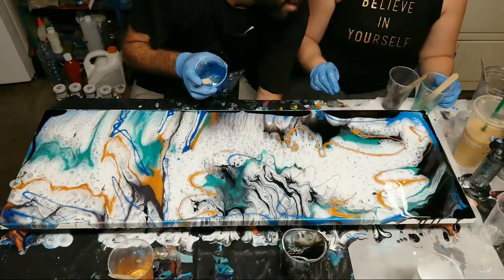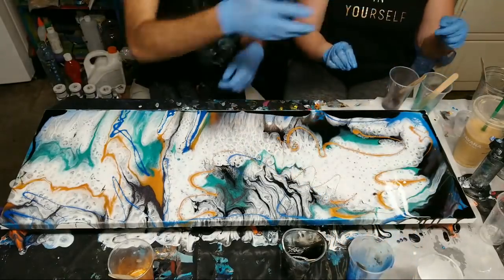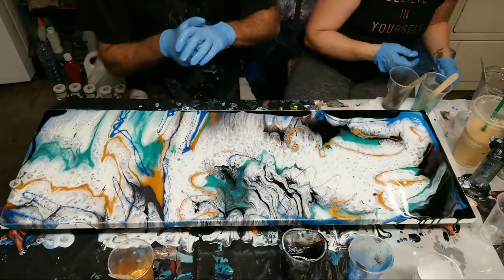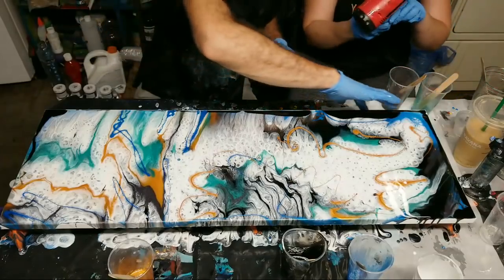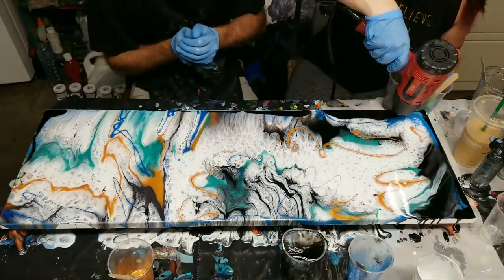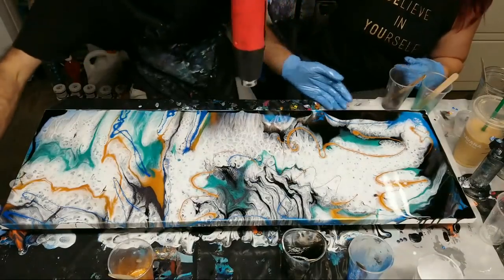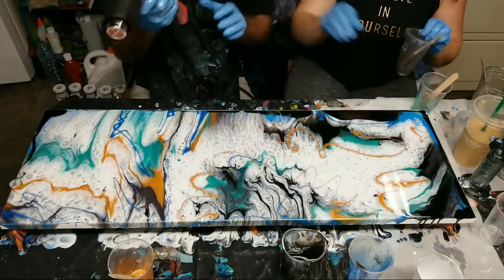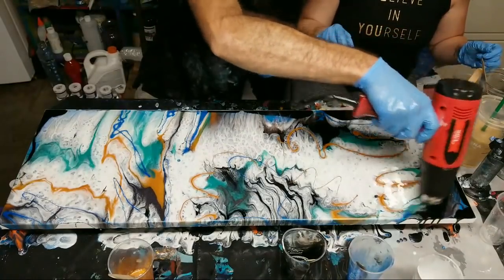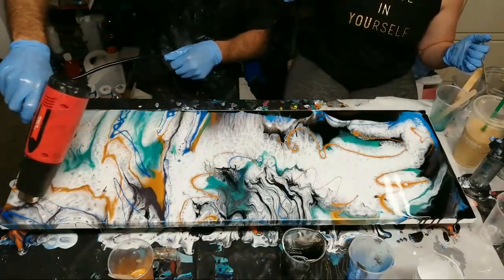Not too bad for a first timer! I don't think your face got in there — just your chin. Oh no, you got in there, you did it! Okay, you want the heat gun again? Yeah, let's do the heat gun. Good job, resin virgin — yay!